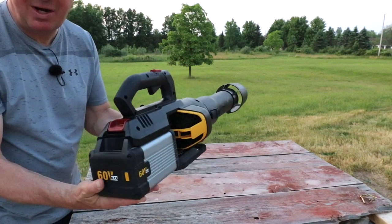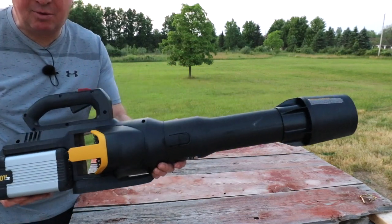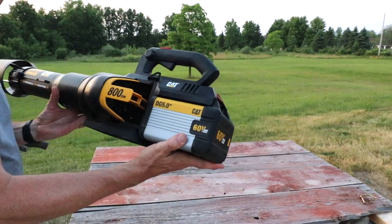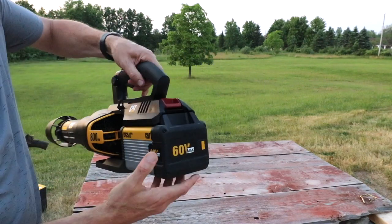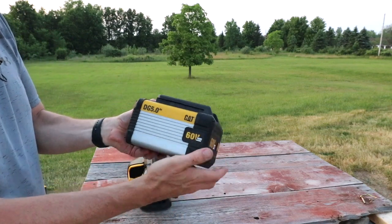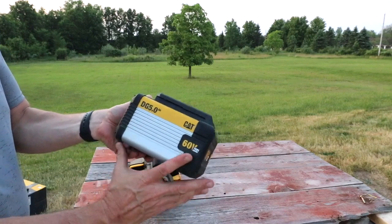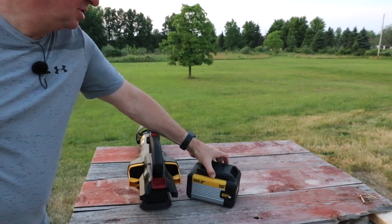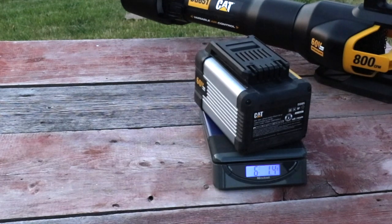If you're looking for a handheld leaf blower, I think this one right here is going to work really well for you. Let me give you a close-hand look all the way around. This particular one includes this battery right here and the charger. This is a 60 volt, 5 amp hour battery — pretty heavy. Let me grab my scale: 6 pounds, 1.4 ounces.